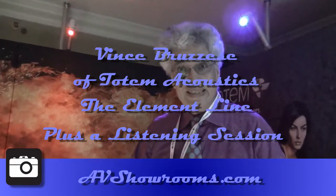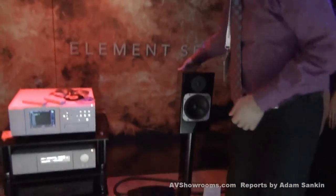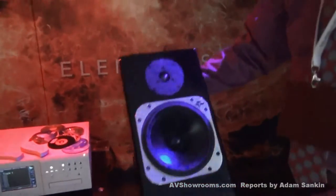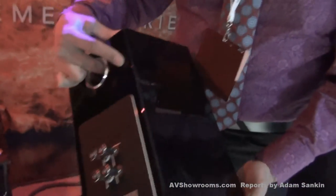The new little unit that we're showing today is called the Totem Ember, and it's part of the Element line — the smallest of the Element line. This little micro monitor has full-range sound and incredible imaging capabilities.